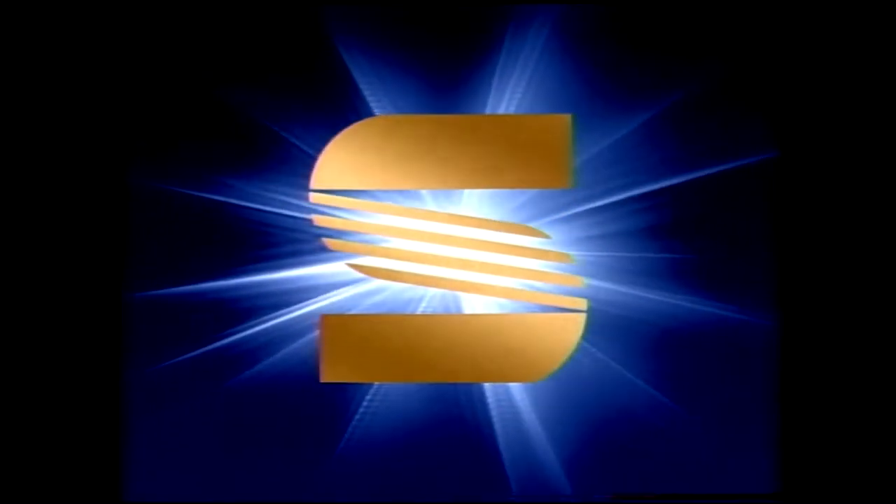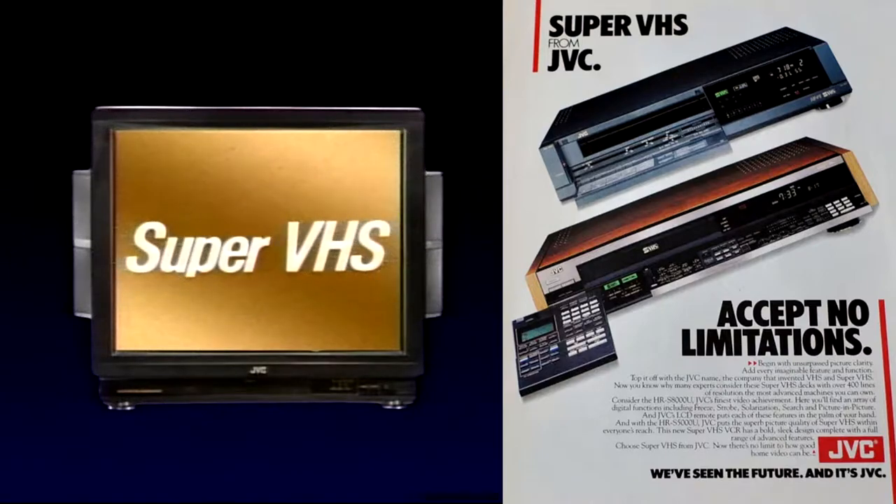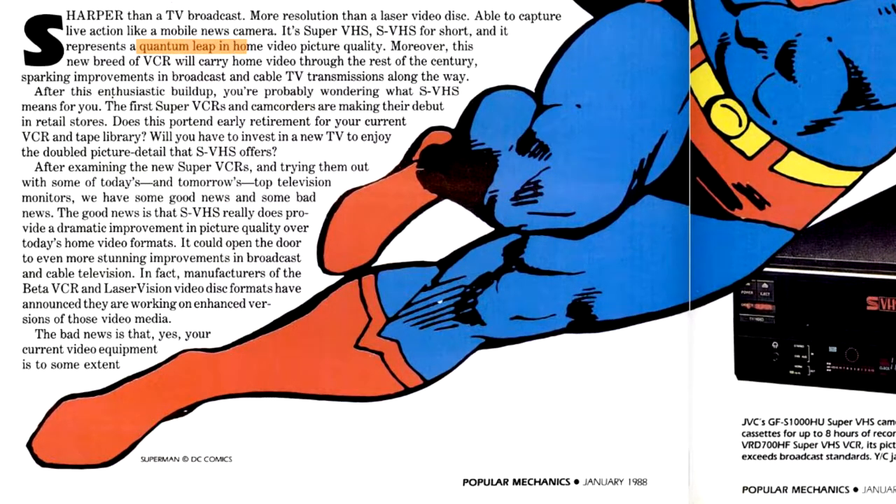SuperVHS, or SVHS for short, is an improved version of VHS, a tape-based home video format. When SuperVHS was introduced in 1987, it was proclaimed to be a quantum leap in home video picture quality, providing dramatic improvement over contemporary home video formats.